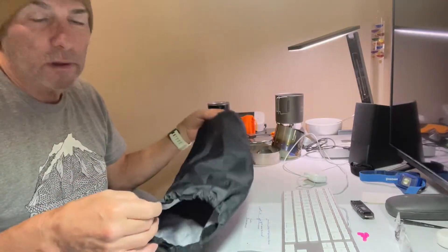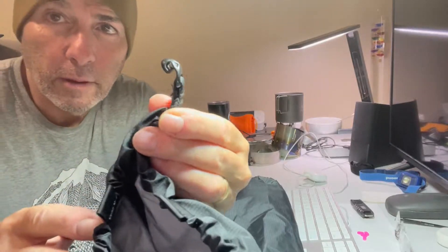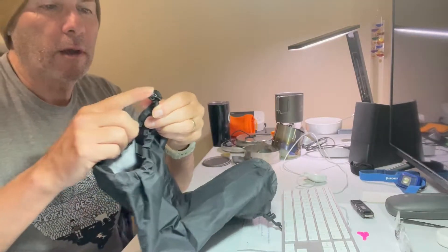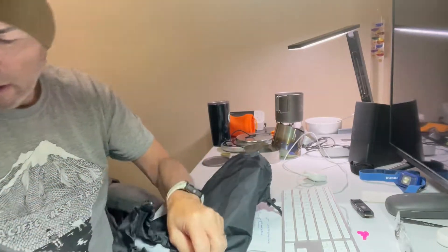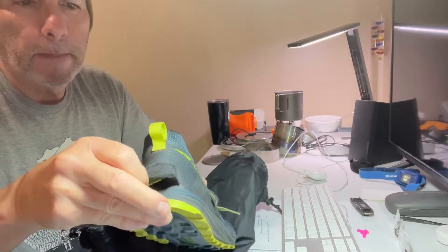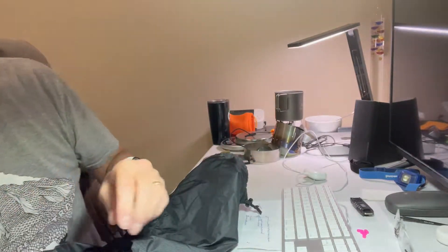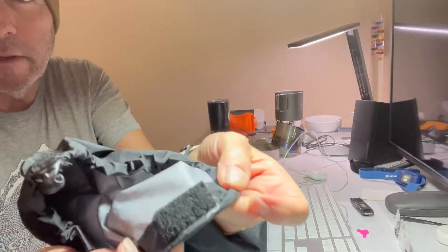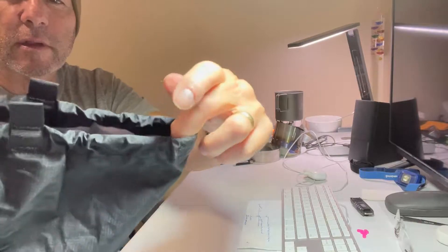They weigh about 1.2 ounces apiece and they've got this little front claw that grabs the front lace. I made a modification to it — the Ultras have a little velcro here, so I added a little piece of velcro to the back so that way it just sits on your shoe tight.